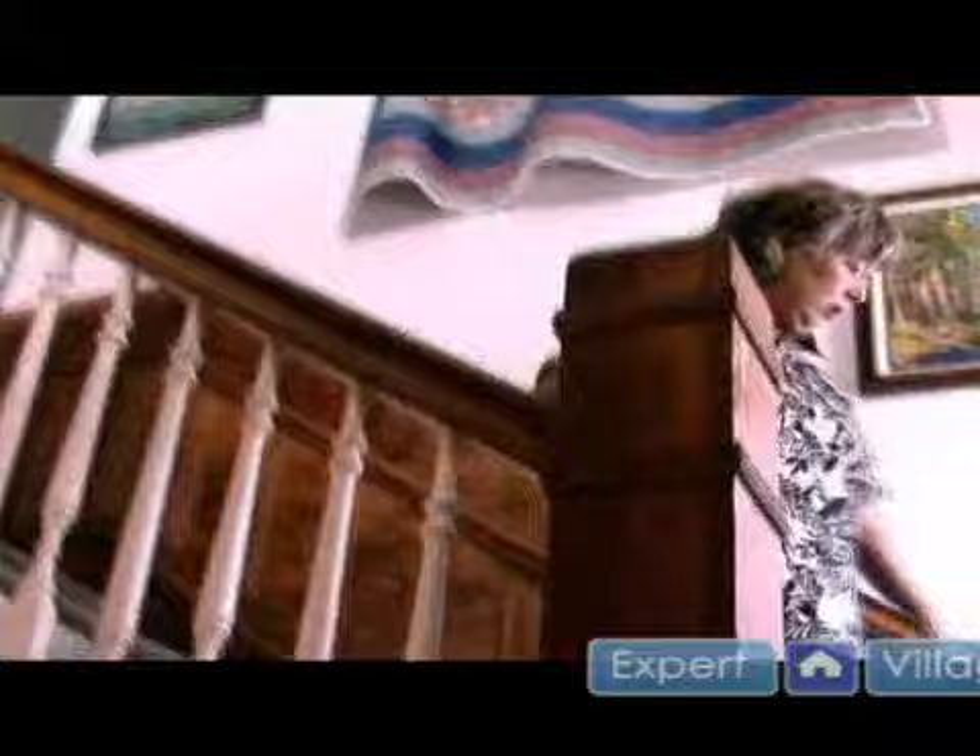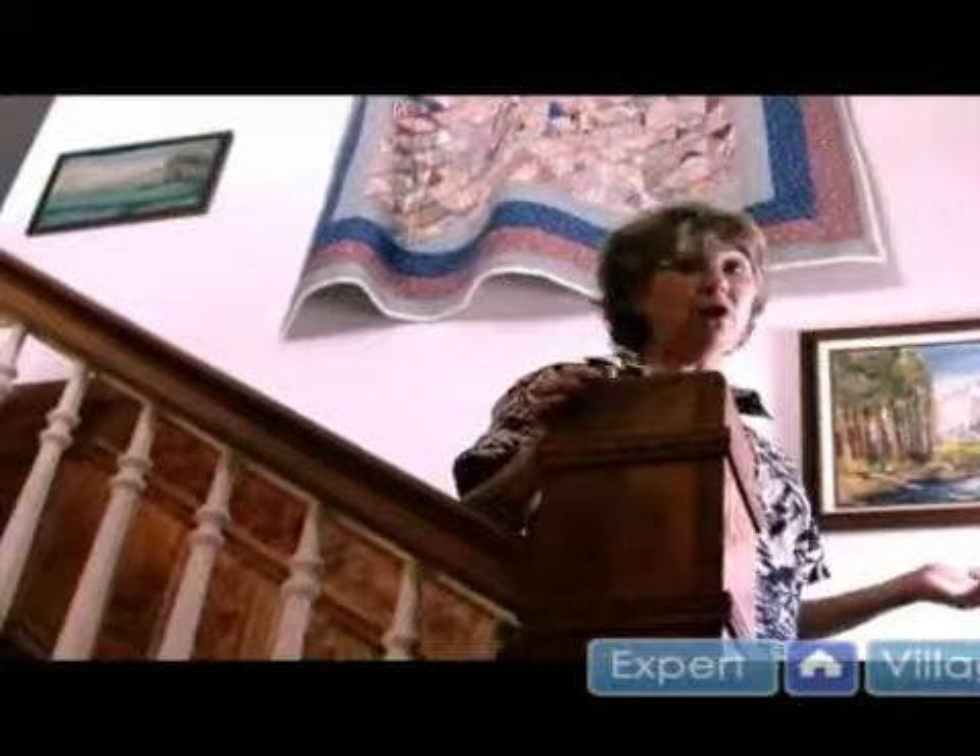Well, I started taking the paint off at the very top of the stairway, and when I saw what gorgeous wood it was, I decided that everything that had been painted in this house, the paint needed to be removed to just show off the beautiful burled longleaf pine.